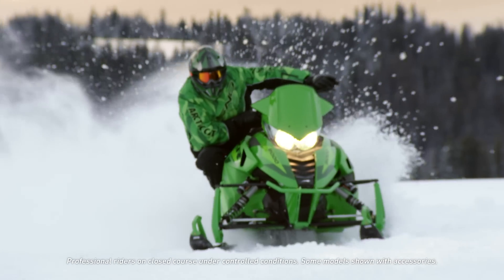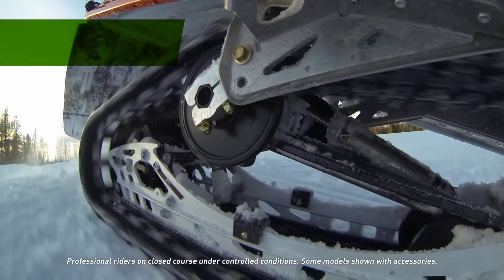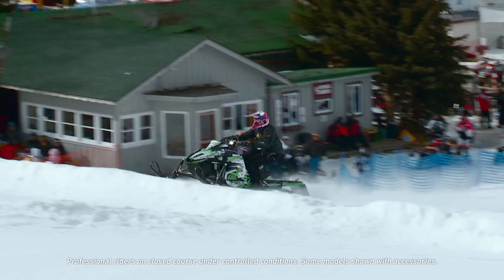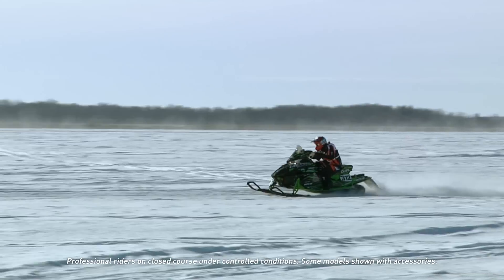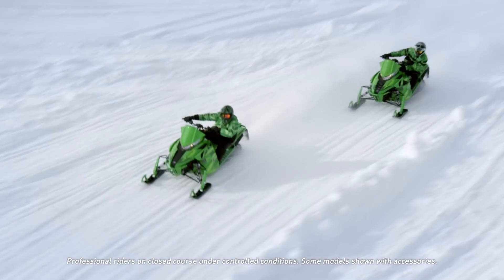That's one of the big advantages of having that upper and lower arm spread apart as far as we do. Slide action suspension has been around since the early 2000s; it was developed on the racetrack with Russ Ebert and Kirk Hibbert, who raced it for quite a few years in development.